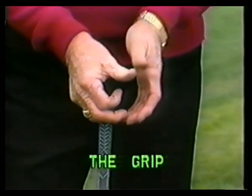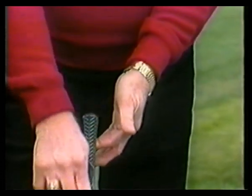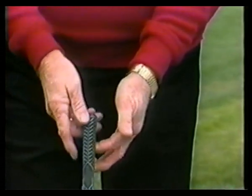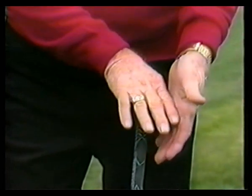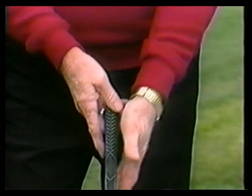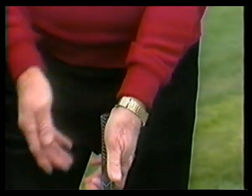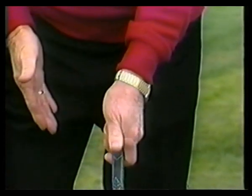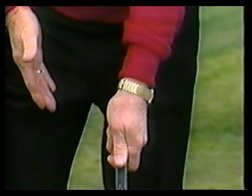The heel and the thumb of the left hand must be placed on the top of the grip of the golf club. The lower part of the palm of the left hand must be in front of the golf grip. The four fingers must be underneath and folded so that you can grasp the club firmly with the left hand.